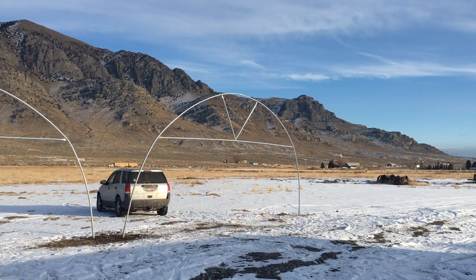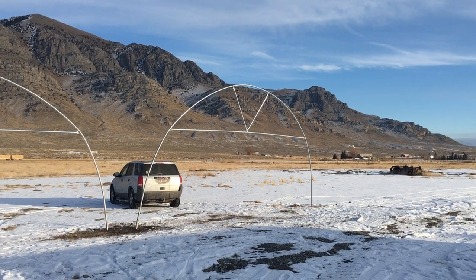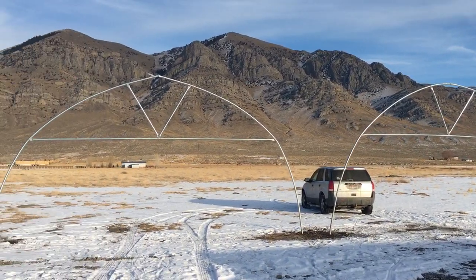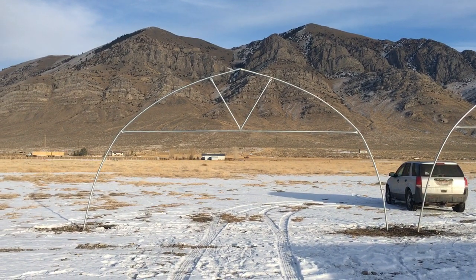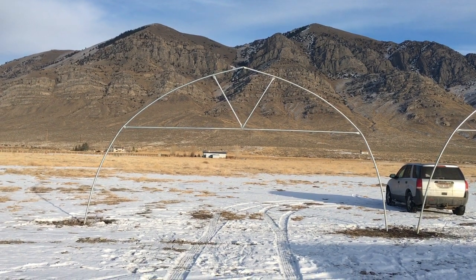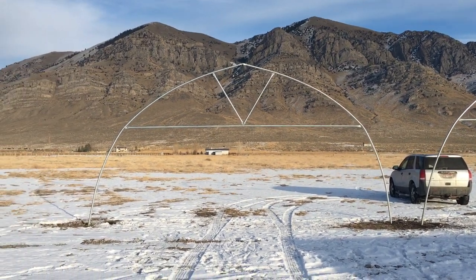Both have the same dimensions: 24 feet wide and about 12 and a half feet tall. I prefer the gothic design as it sheds the snow better, and it provides about seven and a half feet of head clearance underneath it.